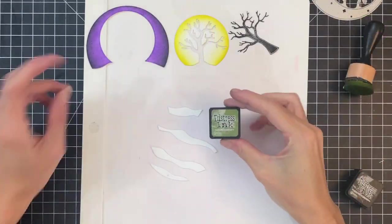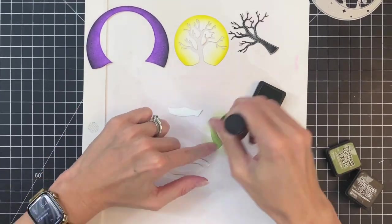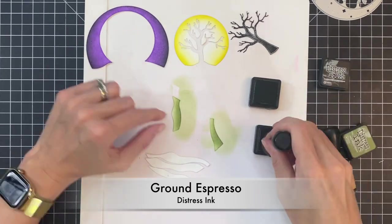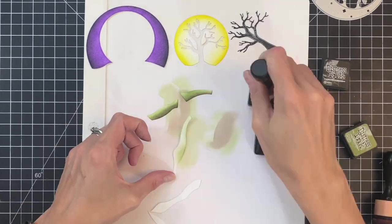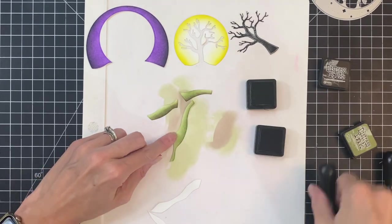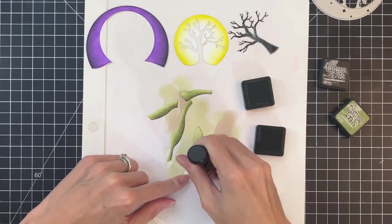Once I finish the sky, we'll move on to all these sections of the ground. I'm going to start by ink blending the bottom of each section with Peeled Paint to create a little gradation, and then move on to Ground Espresso — this is obviously a brown — just ink blending a little bit along the bottom edge to muddy it up, dirty it up a little bit. We don't want beautiful, pristine green grass for our creepy scene.